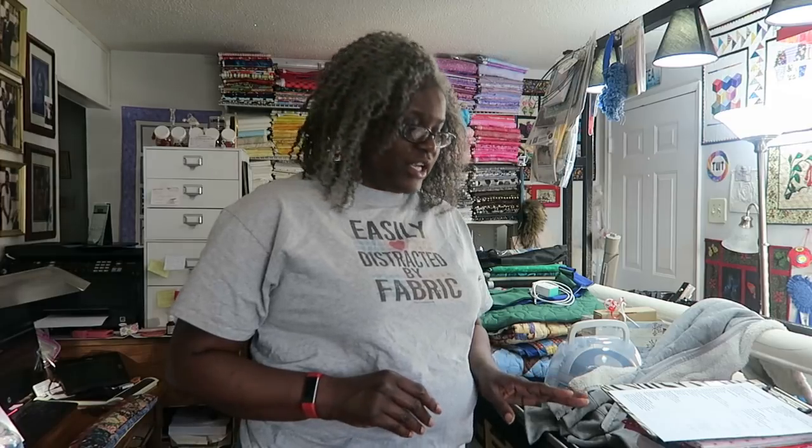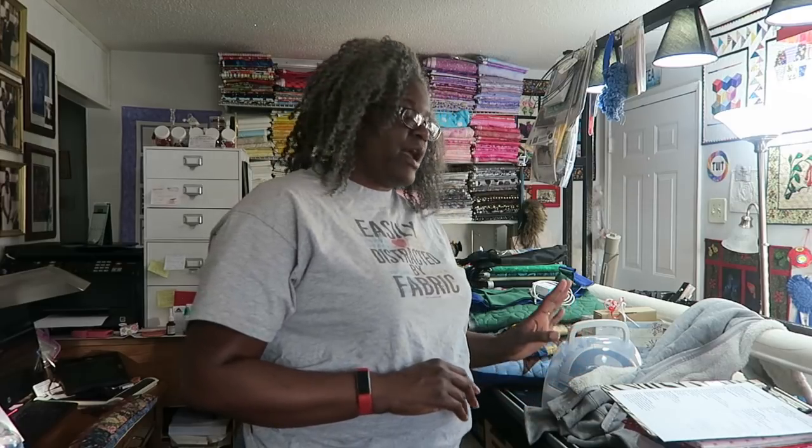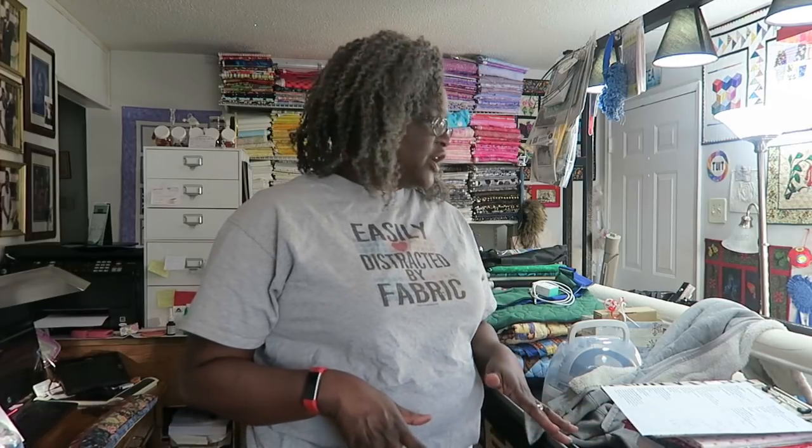So if you're going on a sewing retreat, the first thing you will need is your sewing machine. A lot of things that happen at quilt retreats is that people forget their foot pedal. Even though you may think it all goes together, when people start taking apart their machines and packing up, they leave their foot pedal at home still plugged in. So make sure you get your sewing machine and your foot pedal.